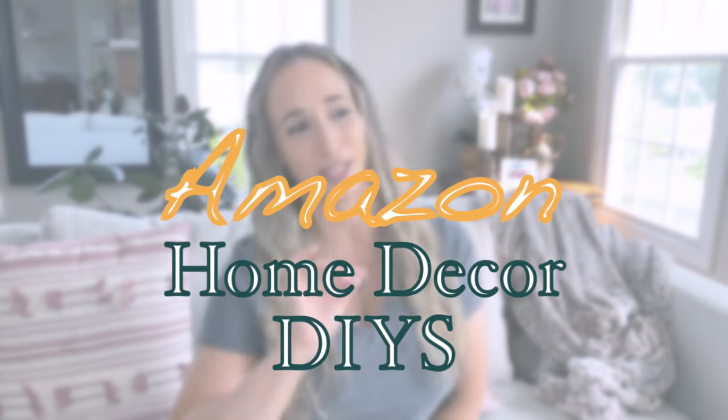I wanted to give a little disclaimer that the first DIY I actually picked up one of the pieces from a thrift store, but it's something you can probably get on Amazon as well. It's gonna be a lot cheaper and more budget friendly if you pick one up at a thrift store, a flea market. I've seen these all the time in Goodwill, so keep an eye out for one second hand. You may even already have one laying around your home that you can upcycle.